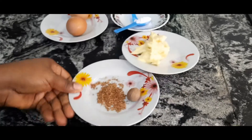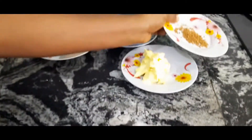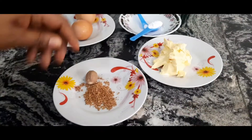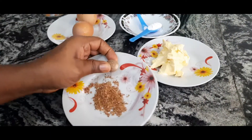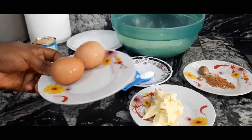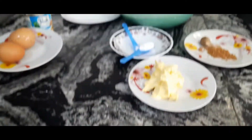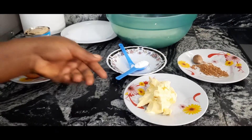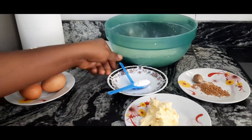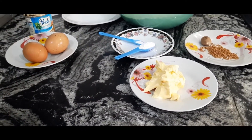For the nutmeg, you need half of a whole nutmeg, grated. You also need two large eggs, half a tablespoon of baking powder, and a pinch of salt. Now let's begin.